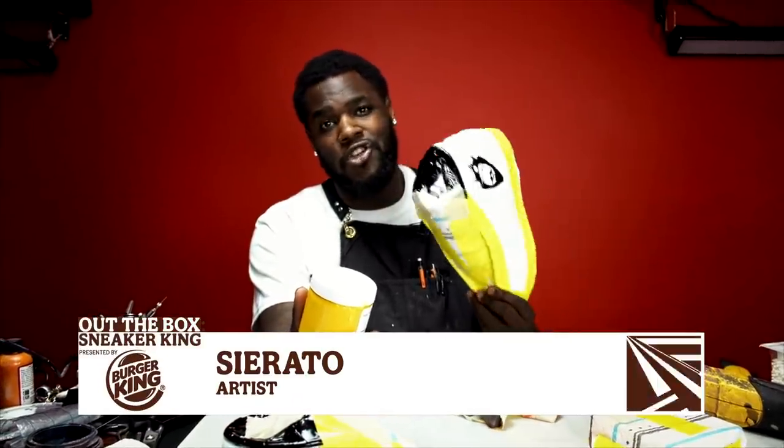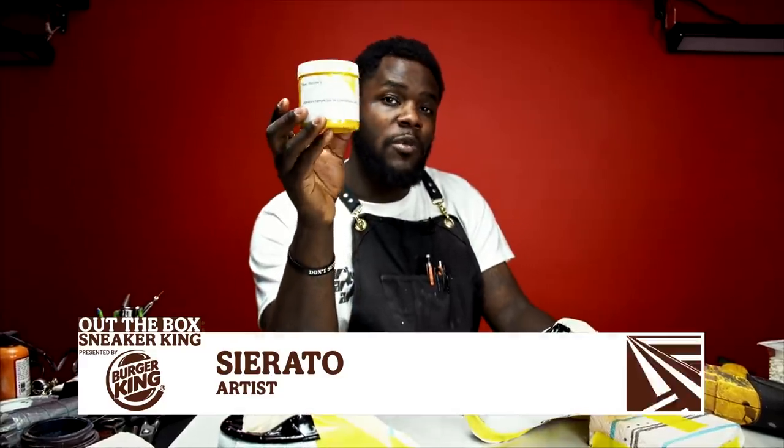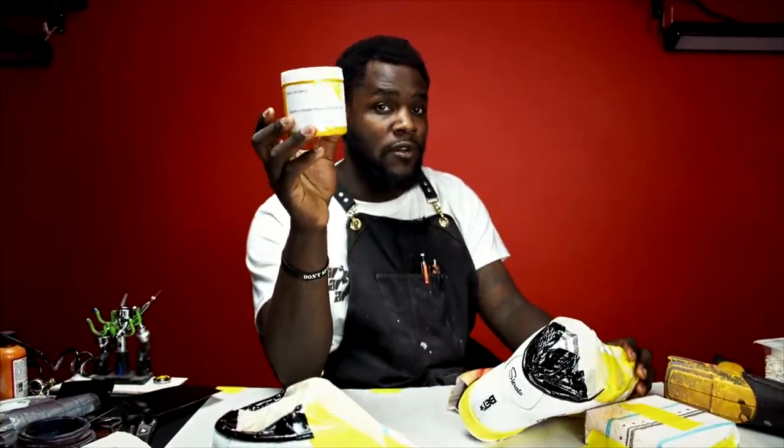We're done with our taping. We got our stencils on the shoe, and we're ready to paint. Now I got this yellow five right here — this used to be in American cheese, but right now I'm going to use it for the front half of these shoes.